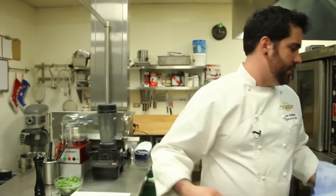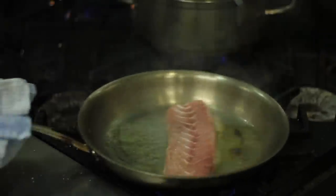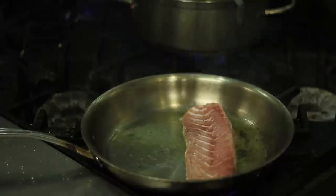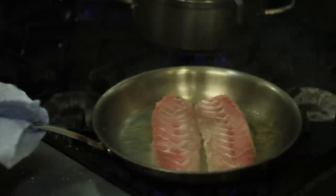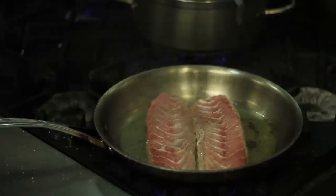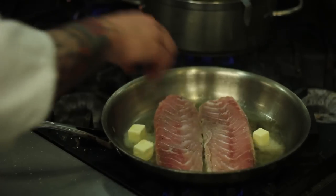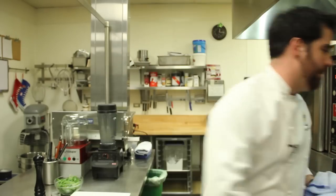I've got my pan nice and smoking hot so I get a good sear on my fish. I'm sure that my fish doesn't stick, so I'm going to agitate the pan a little bit. As the fish is searing, I'm going to add a little bit of butter — it's going to help caramelize the fish and it's going to make it taste a lot better.